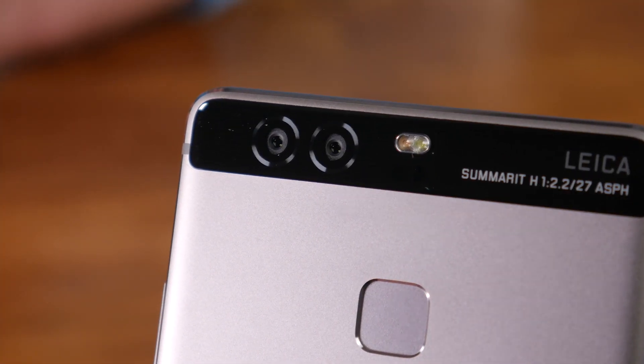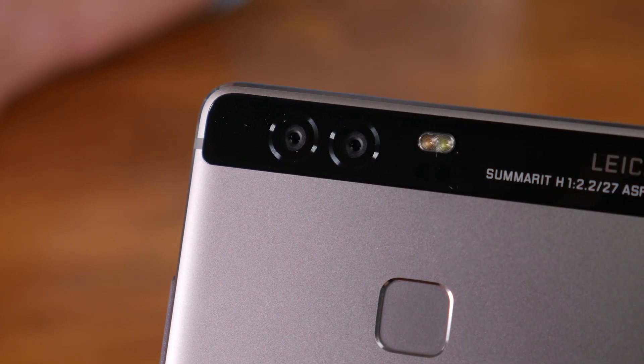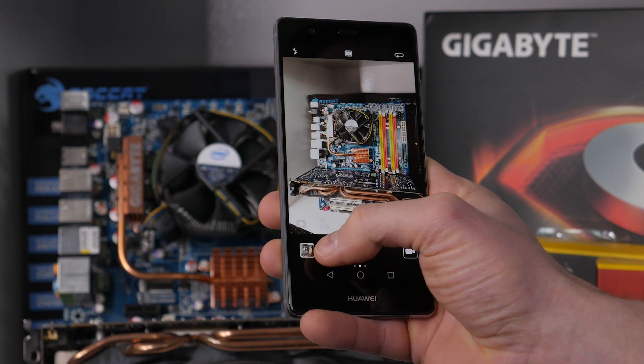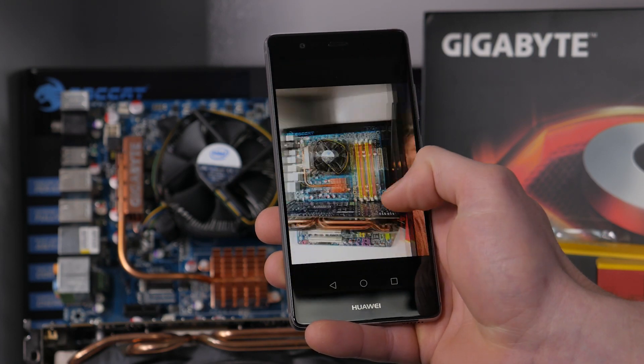The P9 does in fact feature two separate cameras on the rear of the phone, plus of course the front-facing 8 megapixel selfie cam. The same lens is featured in both cameras at the back but two different 12 megapixel sensors are utilised — one is a full colour sensor and the other is a black and white only sensor. The idea is that the black and white sensor can detect more variance in light, and software then combines the two images for a sharper result and far better low-light performance. Here are a few snaps side by side with some photos of the same subject taken with my Galaxy Note 4 for comparison.